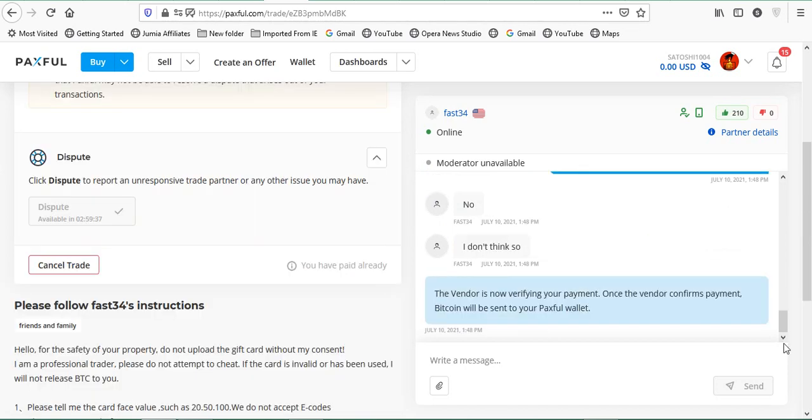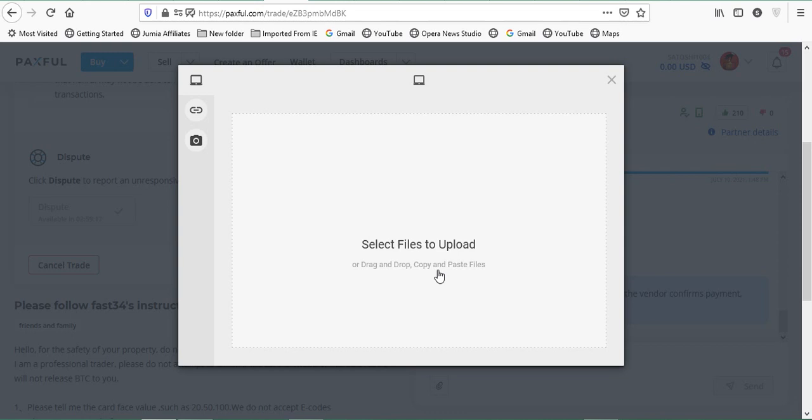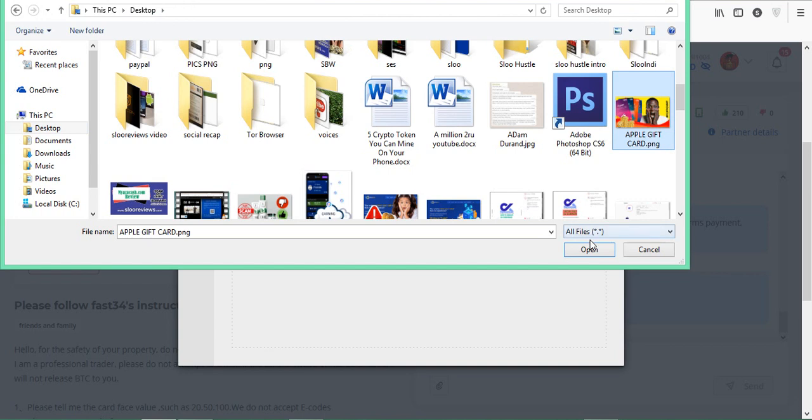To upload your card and receipt, click the attachment button in the chat. This will let you access files from your phone or PC, allowing you to upload the receipt and then the card image. Select the image and click upload. Once uploaded, very importantly — click 'Pay.' This locks the chat for 30 minutes, giving the buyer time to verify and release the coins. It prevents the buyer from disappearing with your card. Within a maximum of 30 minutes your coins will be released to your wallet and you'll see them in your balance.